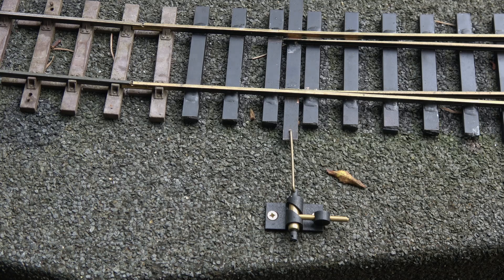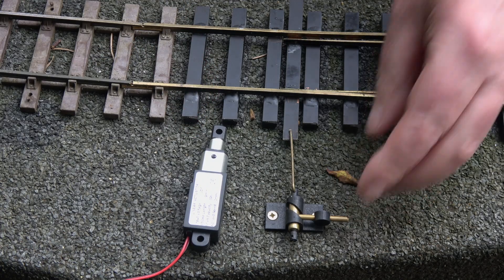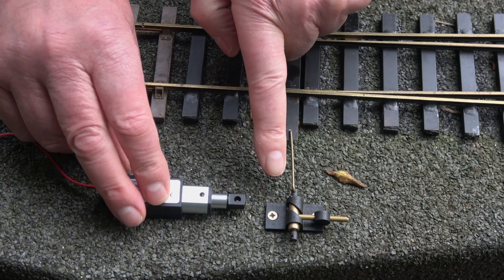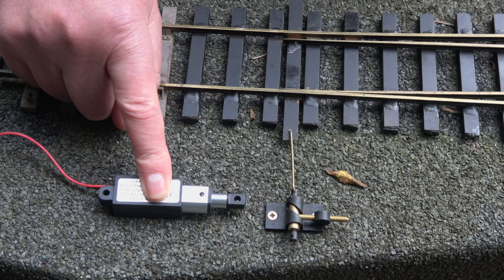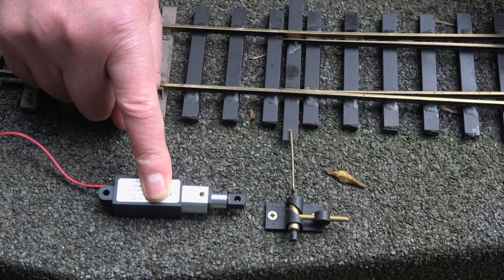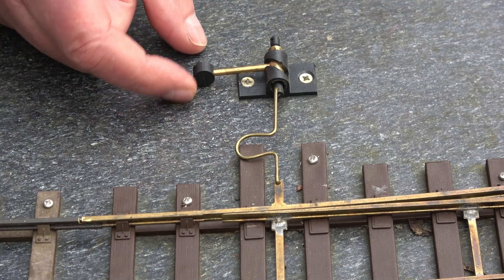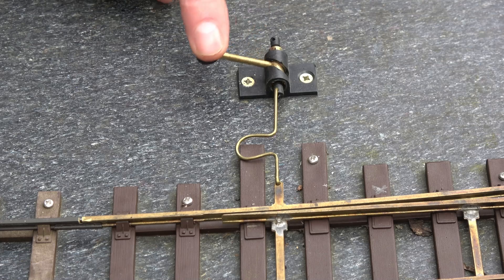Our thoughts for operating the points — we found these linear actuators with a travel of 10mm, which exceeds what we think is about 5mm of throw needed. Our thinking was to somehow mount this actuator at 90 degrees and have a bell crank arrangement so that when this moved it operated the points. Clearly there needs to be some give, because once the points reach the end stop and hit the track we don't want to strain anything. We've added a bend in this piece — it may be phosphor bronze — which actually gives that flex when the points reach the end stop.